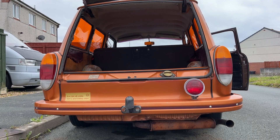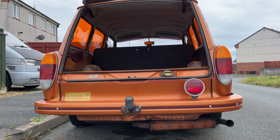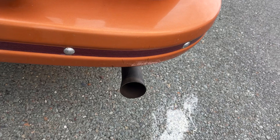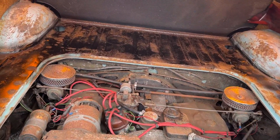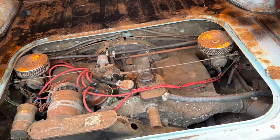Just cleaned up the engine bay and checked the fuel hoses on the 1973 Volkswagen Squareback. Starting it up, let's see what it sounds like. The startup was a little bit rough, but actually overall it sounds good.